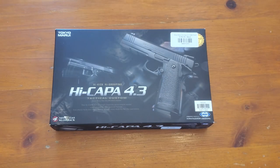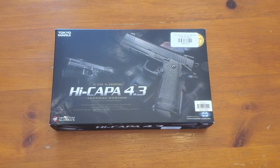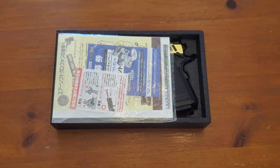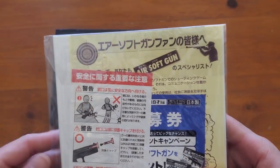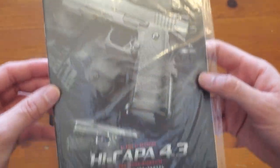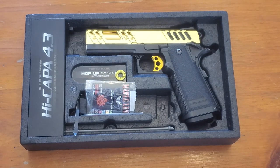What is going on airsofters, I am your host the Sphincter Cell. In this video we're going to take a brief look at a friend of a friend's gun. This gun has been partially customized - it's a Tokyo Marui Hi-Capa 4.3. I believe this was purchased brand new and we still have all of the original Tokyo Marui packaging.